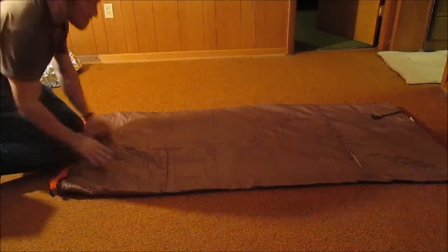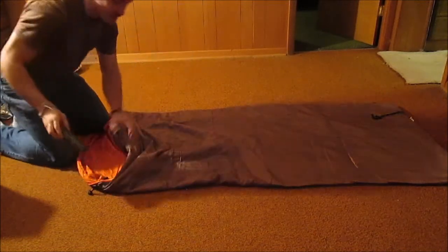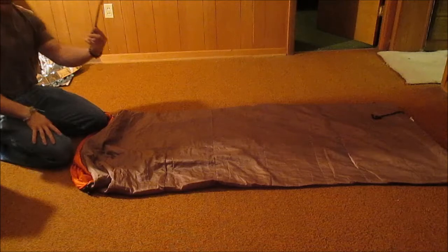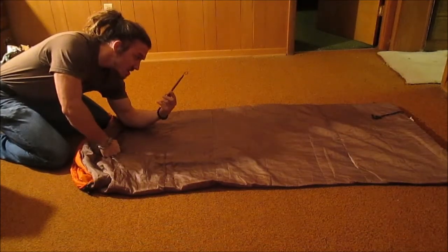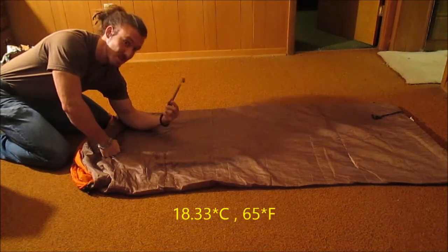I've managed to locate an extremely old promotional analog mercury thermometer — apologies to anyone who's a fan of science or cohesiveness, because this is only in Fahrenheit. We'll subtitle this with Celsius conversions. The ambient temperature of the room right now is 68 degrees Fahrenheit. Now we're going to put this into the sleeping bag for 15 minutes and test what temperature that is. And the thermal baseline for inside the sleeping bag is 65 degrees Fahrenheit.